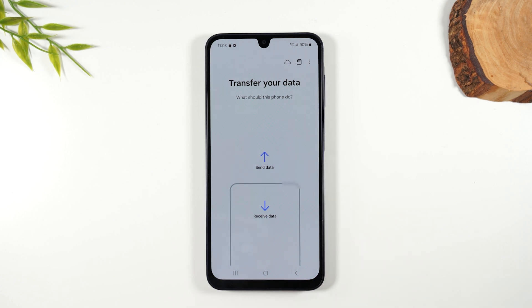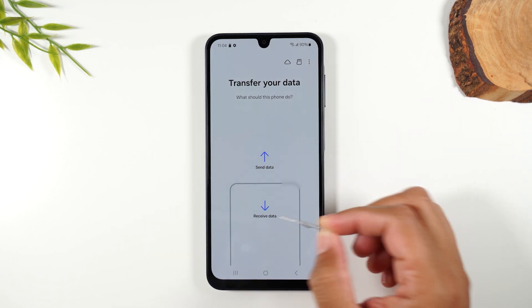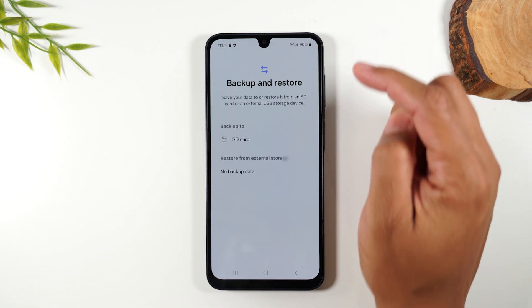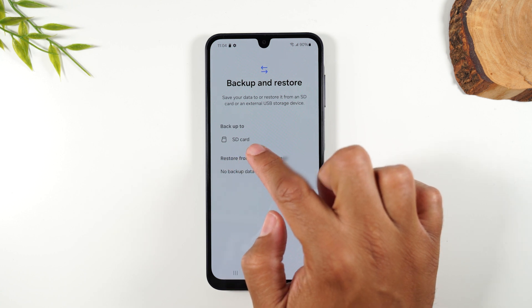Now it shows Transfer Data — Send, Receive. Go to the top of the screen and tap on the memory card icon, and we're going to back up our data to the SD card.